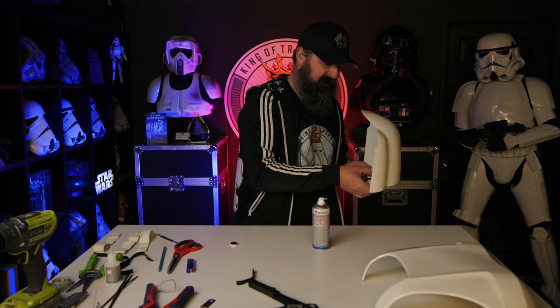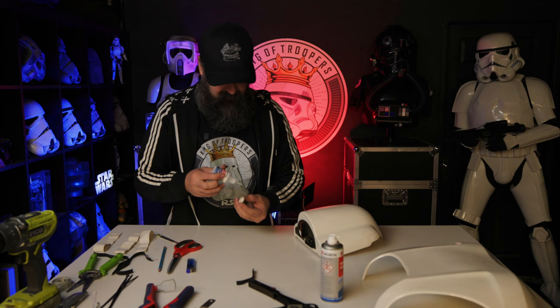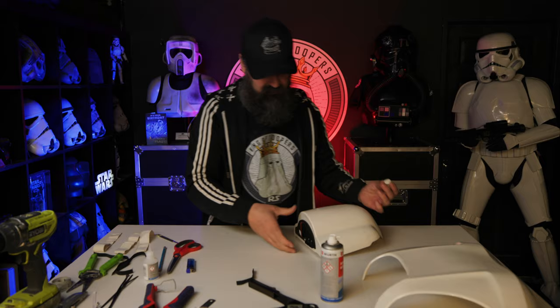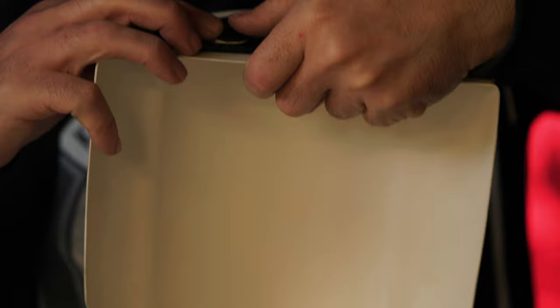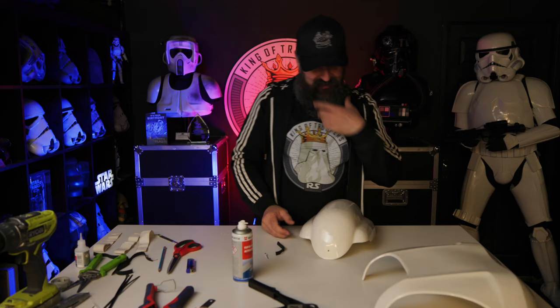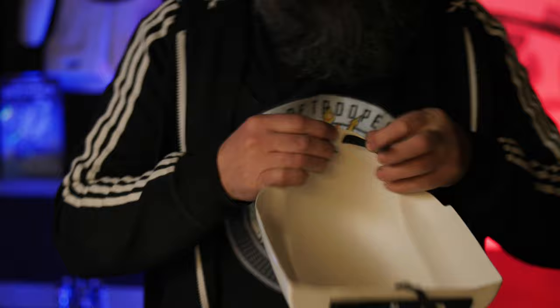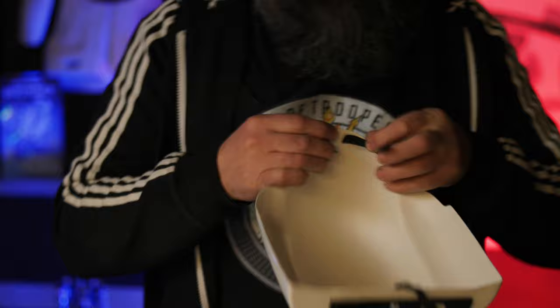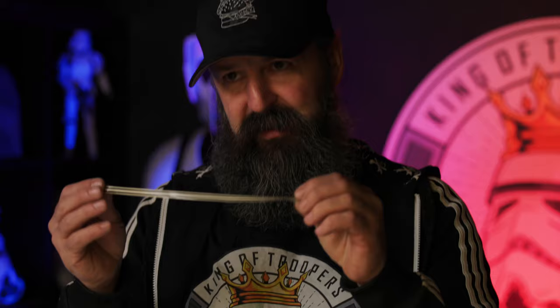Don't just rely solely on the elastic — if you're going to be doing some trooping you need to be doubly sure. Now this part we're going to glue right there. Okay, now for the bottom — which used that hole earlier — washer in.